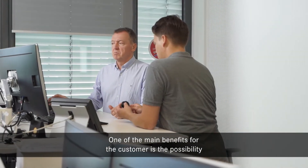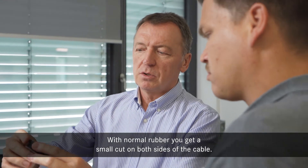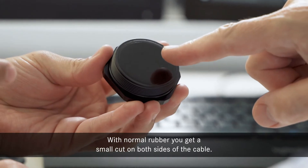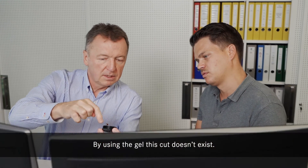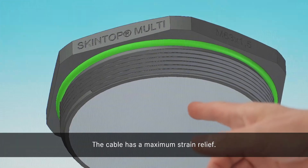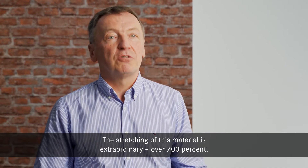The main benefit for customers is to vary the diameters of the cables. Normally with rubber, you get on both sides of the cable a small cut. Using gel, this cut doesn't exist. The cable has maximum strain relief. The stretching of this material is extraordinary, over 700%.